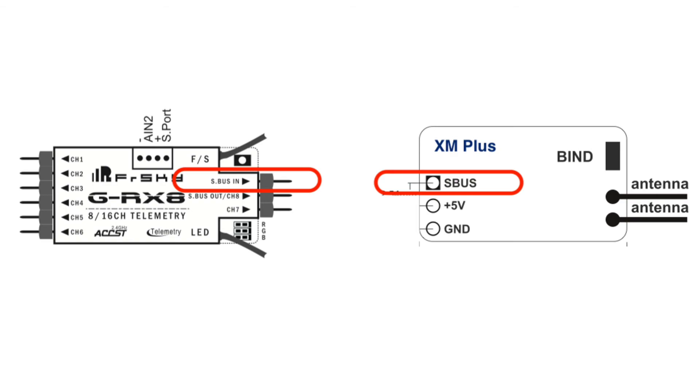To connect two receivers for redundancy, one of them must be equipped with an S bus in and the other must be equipped with an S bus out.